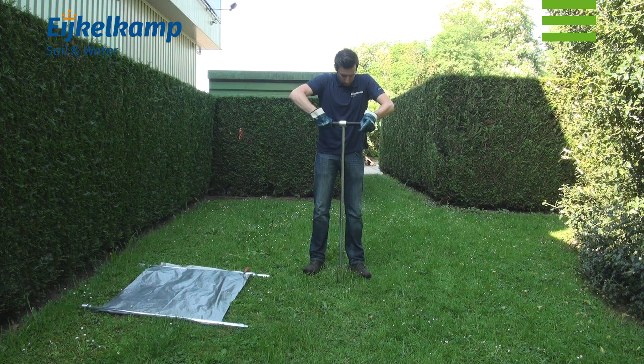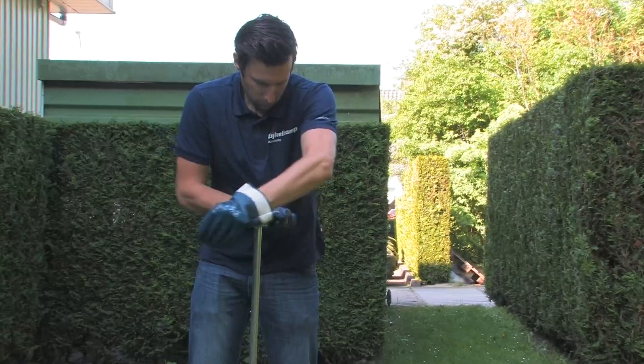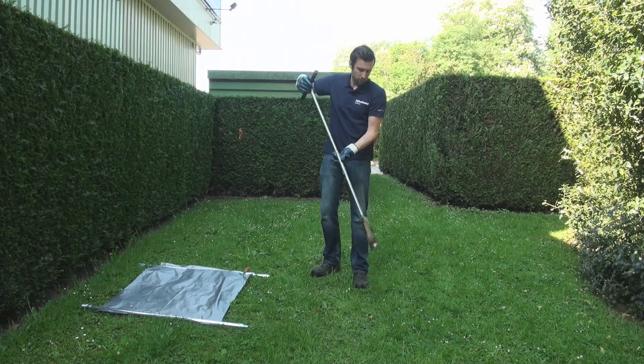Always try to drill in the most ergonomical way and as vertical as possible. After about 2 to 3 complete rotations the auger is filled with an almost undisturbed sample. Do not overfill the auger. Remove the auger out of the soil. Always mind your back.